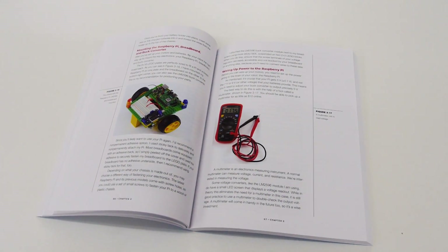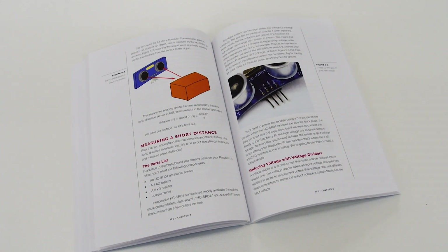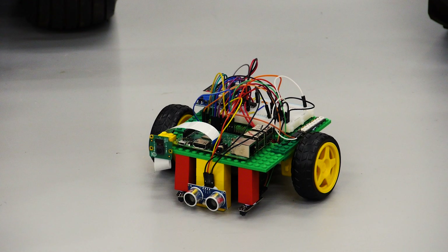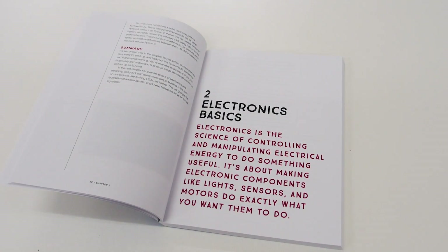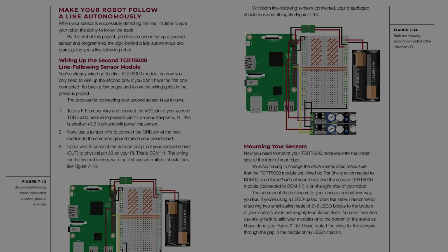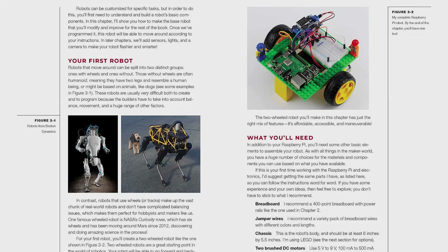In Learn Robotics with Raspberry Pi, no stone is left unturned as I take you all the way from setting up your Pi to building a two-wheeled robot, complete with sensors, remote control, and image recognition. As you work through the book, you'll learn fundamental electronic skills like how to wire up parts, use resistors, motors, sensors, and much more.